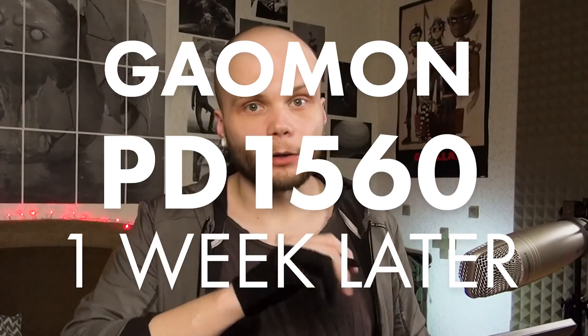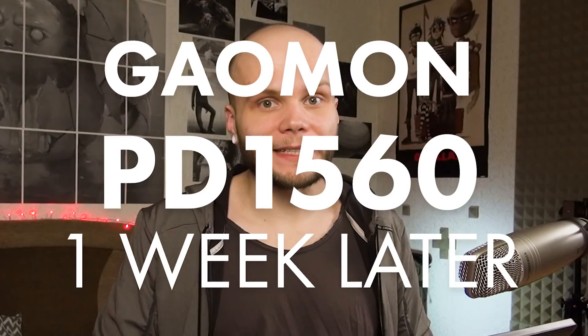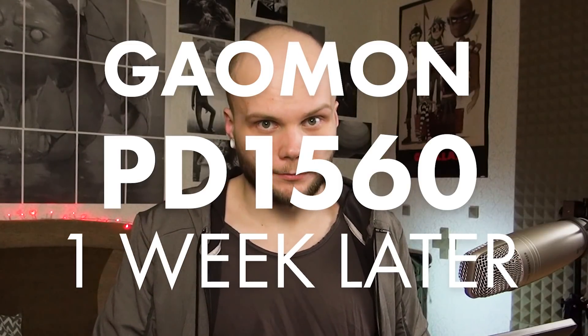Hi guys, my name is Borro Dante. Now let's talk about the Gauman PD1560 a week later. This is just an additional video to the main review of PD1560 that we did a week ago. If you haven't seen it, the link is right here. In this video, I'm not going to talk about all aspects of this device, but instead just make some updates on things I hadn't completely figured out in the first video.